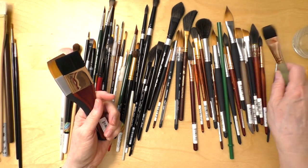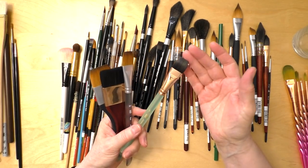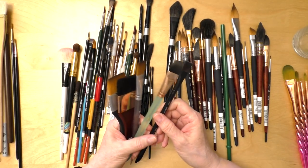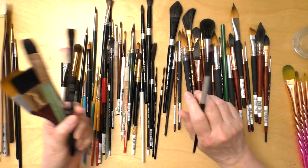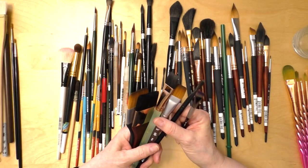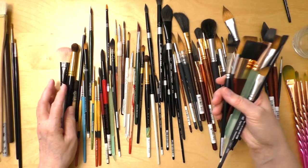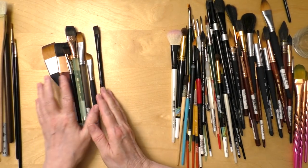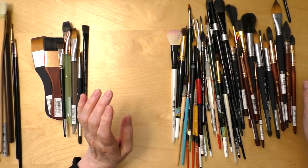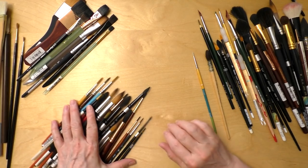I want to keep my flats together. I have a nice selection now that I've received those ones from Princeton — you can tell this one has never been used because it still has the sizing around it, so there's a lot of experimenting I need to do. This one's not even a watercolor brush so I'm not going to include it. Here's another flat one — I might combine some categories but for now I'm just gonna separate them.